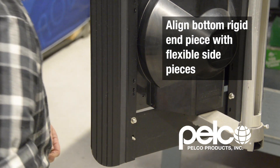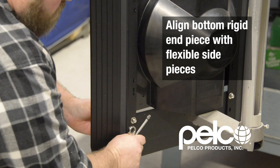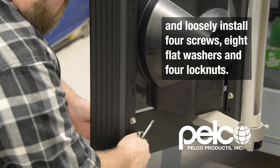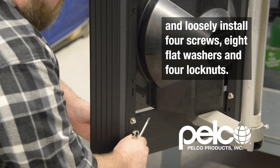Align the bottom rigid end piece with the flexible side pieces and loosely install four screws, eight flat washers, and four lock nuts.